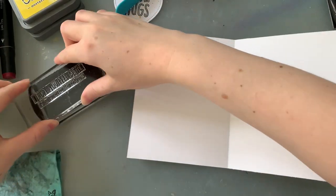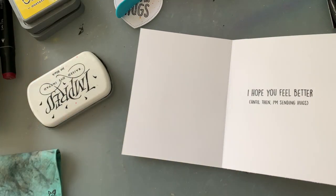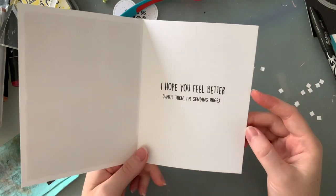Now because I love these sentiments so much, I thought it would be nice to stick one on the inside as well — I'm going with 'I hope you feel better, until then I'm sending hugs.' And there we have it, this card is complete. How quick and easy was that? Such a nice quick project if you've got a little bit of time this weekend to make a card.